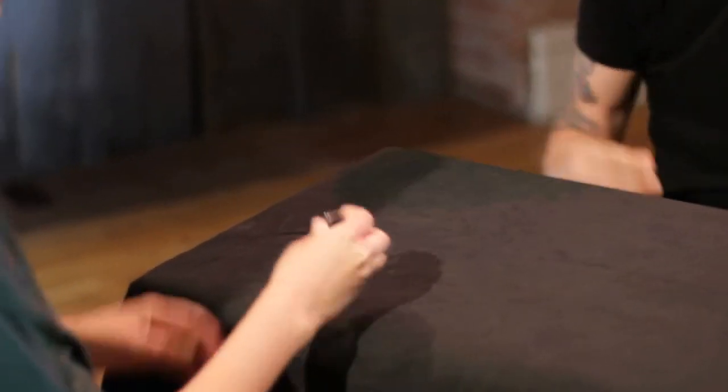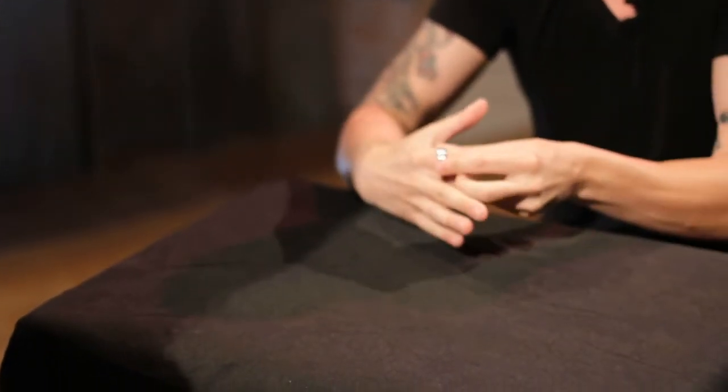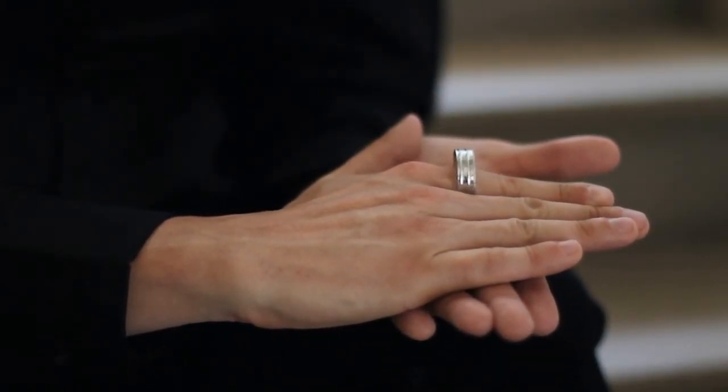You have a finger ring, you hand it to a spectator, they can examine it all day long. They hand the ring back to you, place it on your finger, place your hand down, and the ring visually starts to grow on your finger.